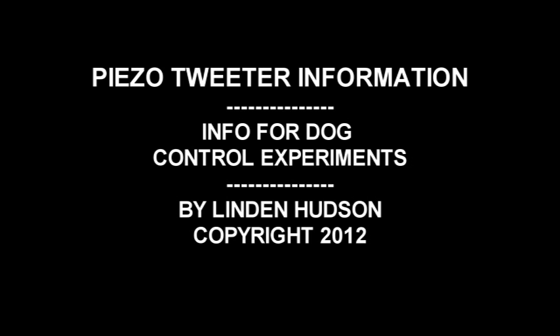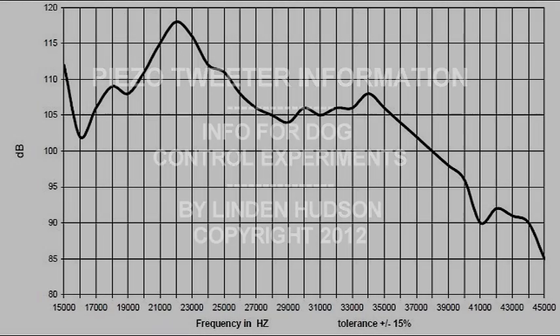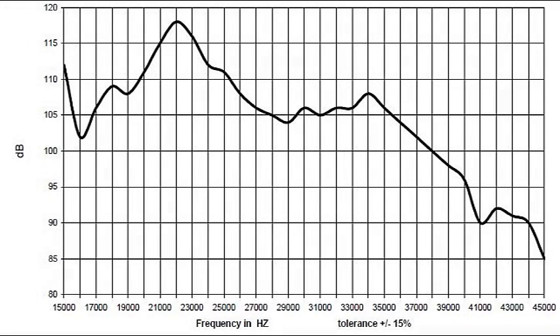If you're going to try to build your own ultrasonic dog control device using high-frequency sound, this video will be supplemental information for your experiments. This is one very simple piece of information, and it's something you need to know if you're going to experiment with piezoelectric tweeters.